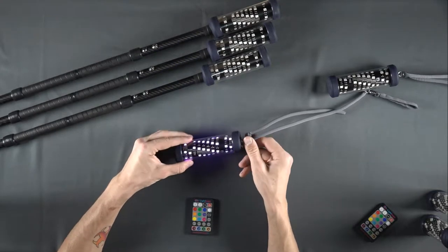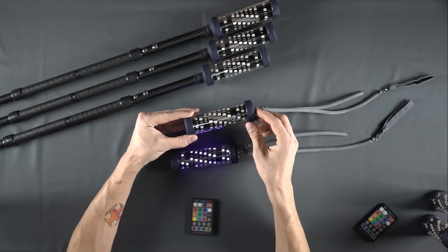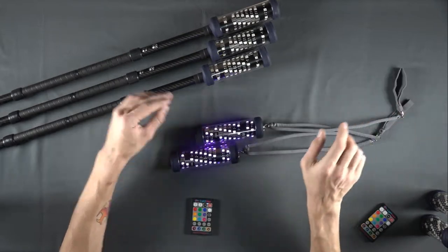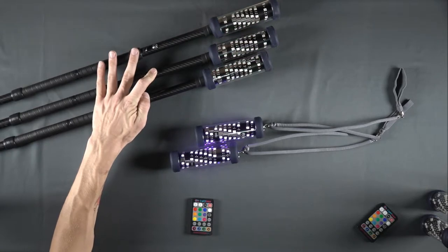The device is now paired and will shine pink to indicate it is in standby mode. If the device does not blink white or shine pink, try turning it off and back on again. You may not be holding the power button for long enough.